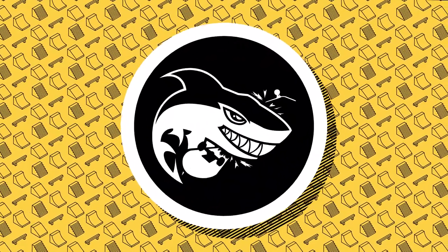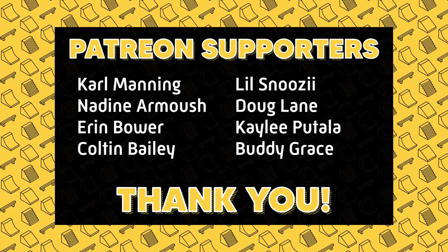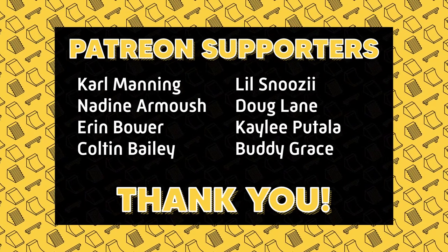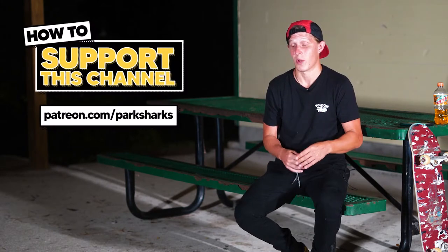Thanks for checking out another episode of Skate Park Showcase. I want to give a huge shout out to my Patreon supporters — you guys are amazing, thank you so much. It's because of your monthly donations that I'm able to stay on the road. I want to hit all the Jacksonville parks, so every bit of money goes straight towards gas and hotels. There's a ton of skate parks in Jacksonville and I really want to cover all of them. If you'd like to become a Patreon supporter, go to patreon.com/parksharks — as little as a dollar a month goes a really long way.